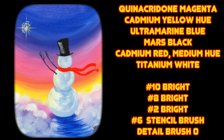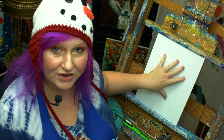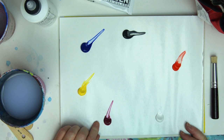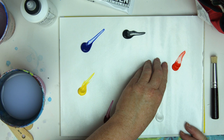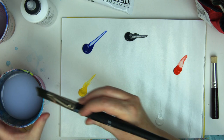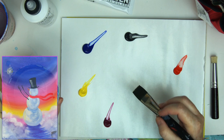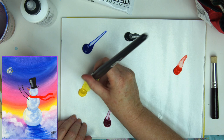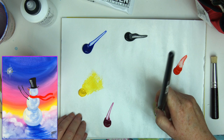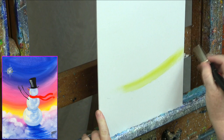Today our materials are an 8 by 10 canvas board, pre-gessoed and ready to paint. I have heavy-bodied acrylic paint: quinacridone magenta, cad yellow hue, ultramarine blue, Mars black, and cad red for the scarf — any bright Christmasy red works. Titanium white as well. I'm taking a number 10 bright brush, getting it slightly wet, dragging off the extra water, and starting to put in this dramatic, hopeful dawn sky, pulling paint just on the tip of the brush.